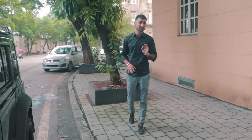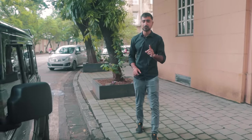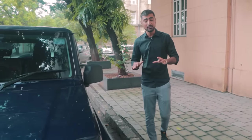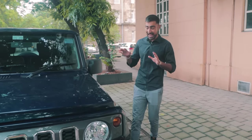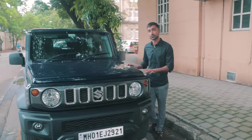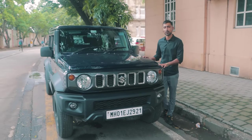You've been hearing me hype up the Jimny for the longest time now as one of the best cars to buy off the showroom and turn into your little project car. But today is the day I'm going to find out if that is actually real, if the hype is real. This is a Stage 2 Suzuki Jimny and I'm here to tell you all about it.